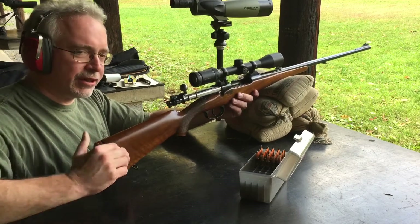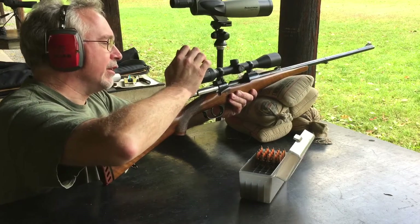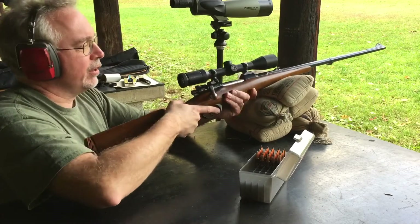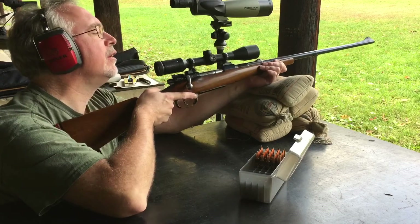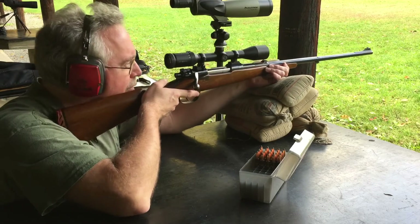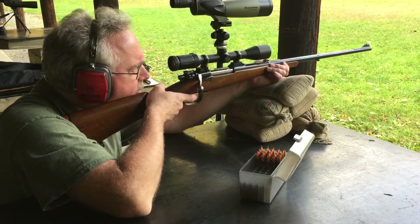I'll bring her out here and just check the zero before hunting season, in case I decide to use this rifle to try to get some white tails. I think I just have it on four power, and we'll see how we do.